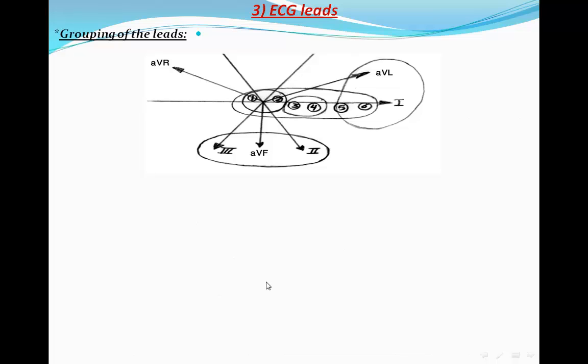The grouping of leads is a very important illustration. This illustration collects all the leads — like cameras recording the electrical activity of the heart. Lead I looks from right to left, Lead II and Lead III look downward toward the foot, AVL looks to the left, and AVR looks to the right.